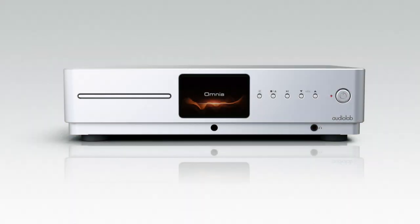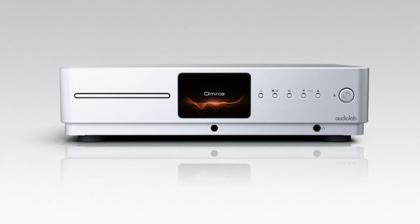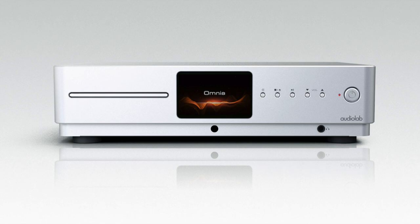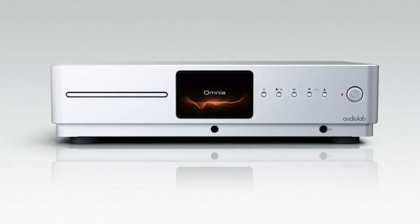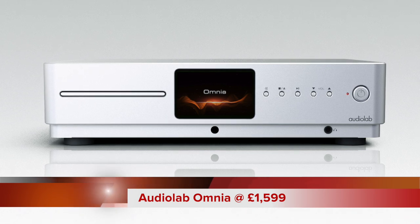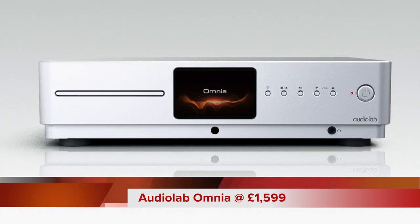Hello and welcome to this week's hi-fi review. For this review we have an all-in-one system — a single box that does just about everything. All you really need to do is add a pair of speakers and you're up and running. So what is it? Well, this is the Omnia, the Audiolab Omnia, and it is priced at £1,599.